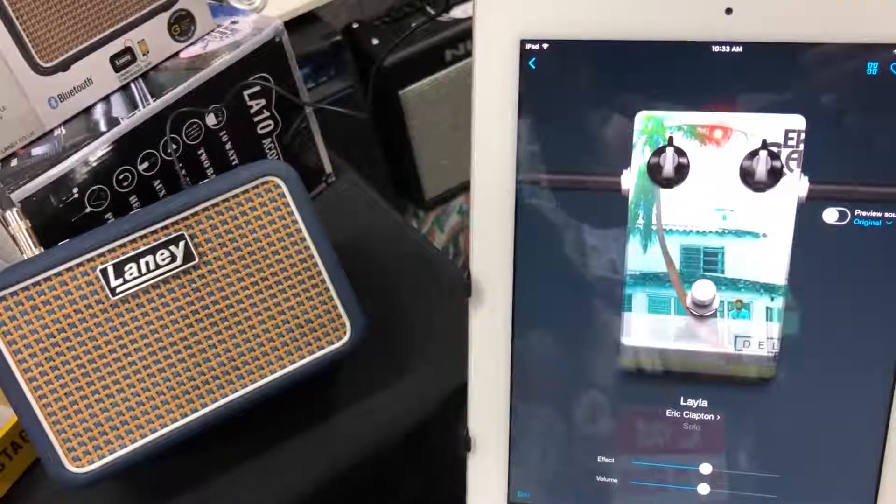The little Laney amps start from $99 for the small ones, which is great value, and run on batteries or on DC power supply. Very versatile as you can see, and great sound for home practice. Thanks for watching and we hope to see you in store very soon at Binary Music.